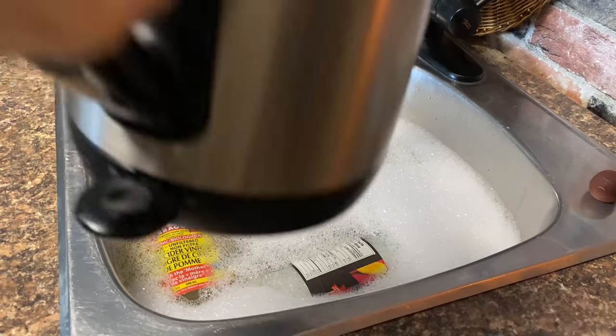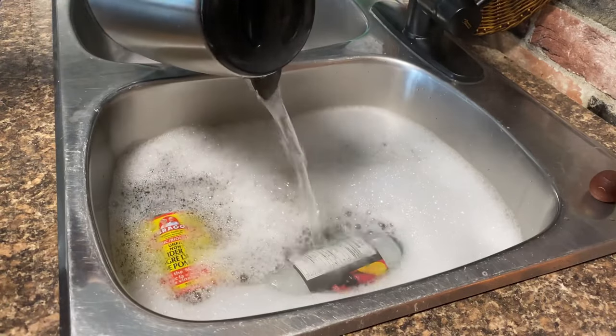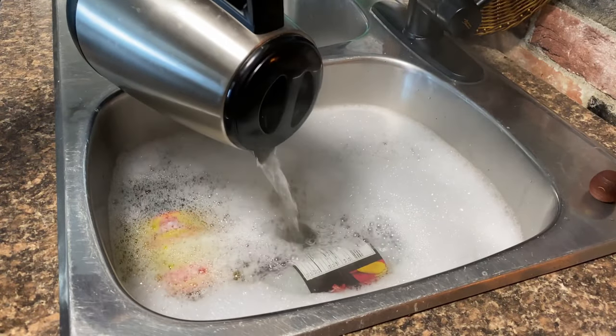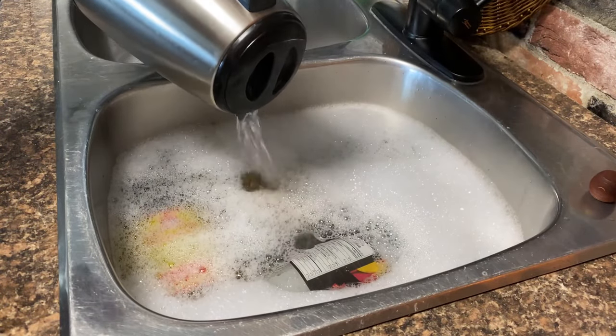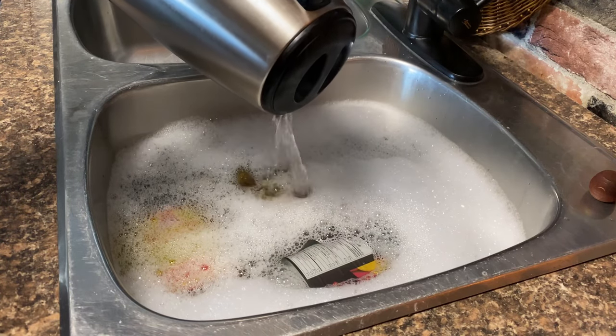Another tip: fill up your kettle, boil the water, and pour it right into the sink, because the water coming out of your tap isn't as hot as a boiling kettle. So I put a full kettle right into my sink and then let everything sit and soak.